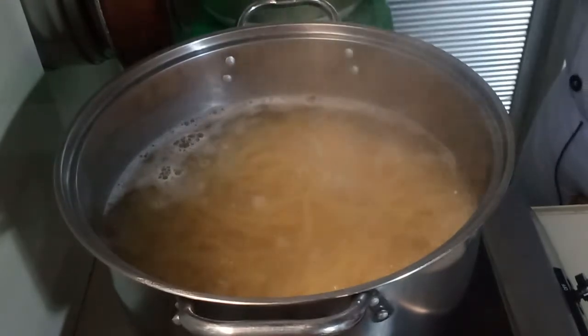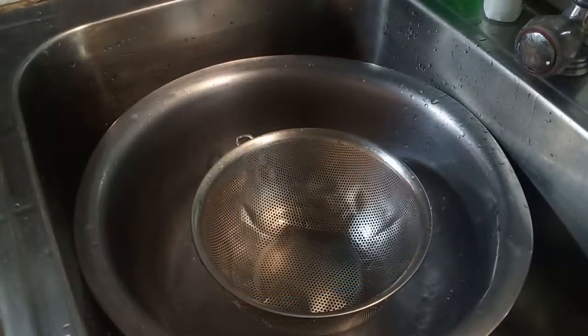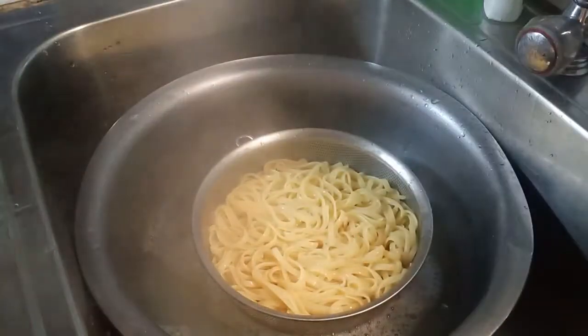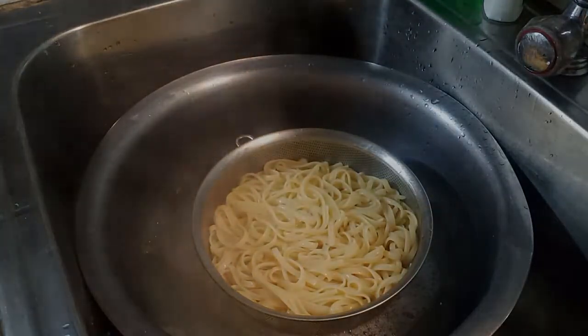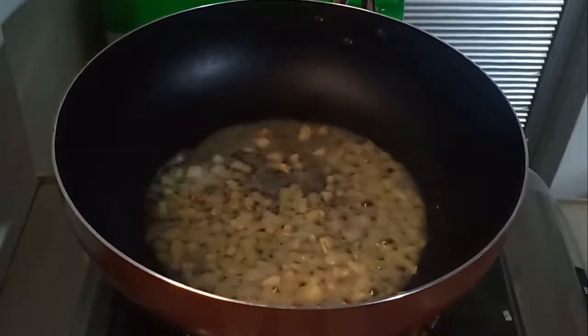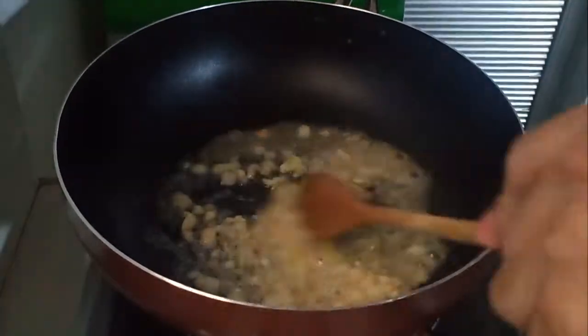Put the pasta under tap running water to prevent further cooking. I'm not adding oil on my pasta because it will prevent the sauce from sticking to our pasta, based on my research. For the sauce of our creamy tuna carbonara, we are going to sauté our onion, garlic, and mushroom, and I am using the oil from the can.